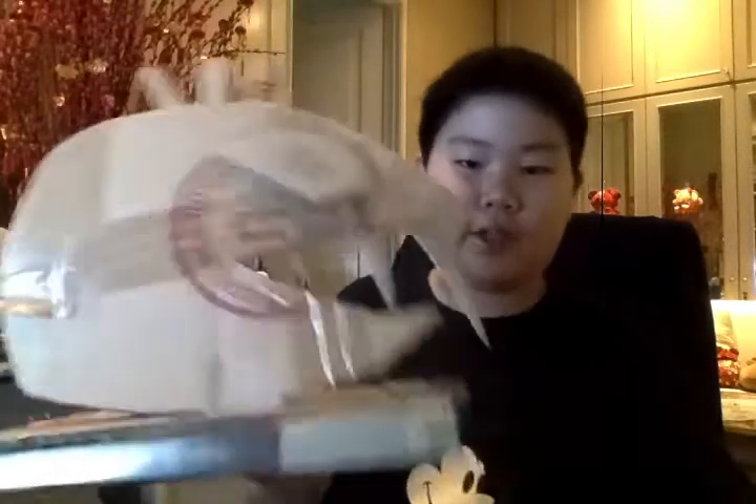And this is the teeth, this is the eyes, and then back here is the stand so it can stand on its own. See, this is pretending the table and it will stand on its own. Thank you.